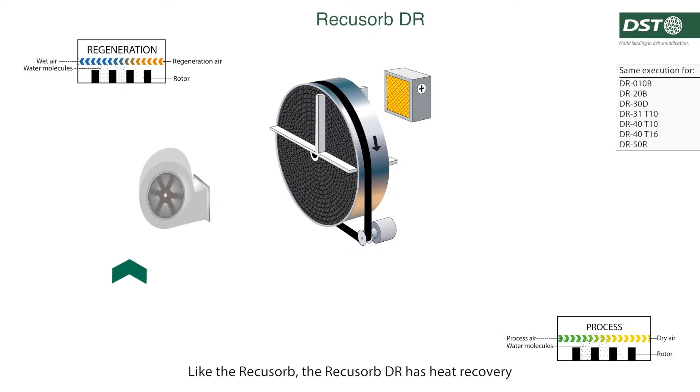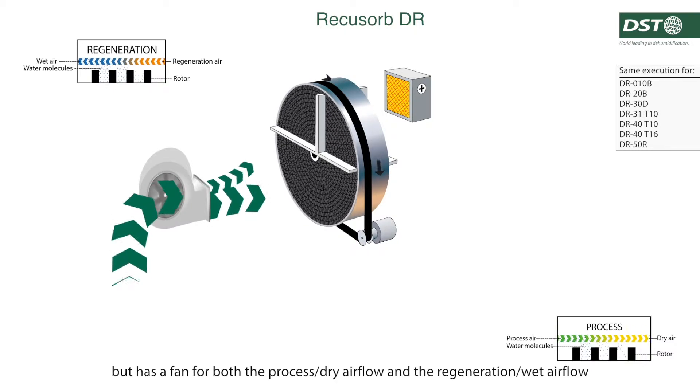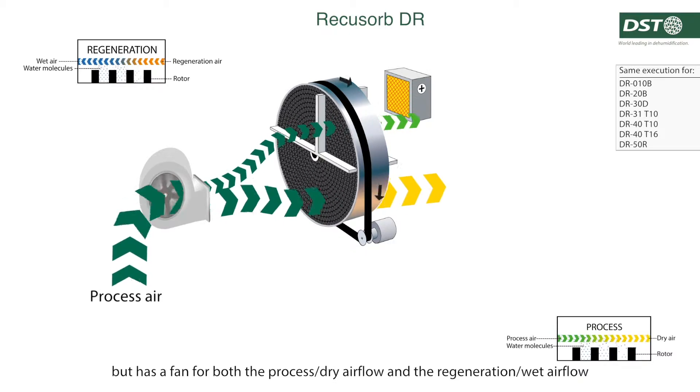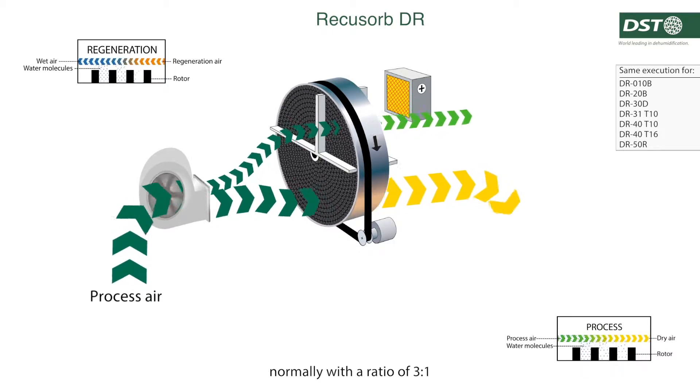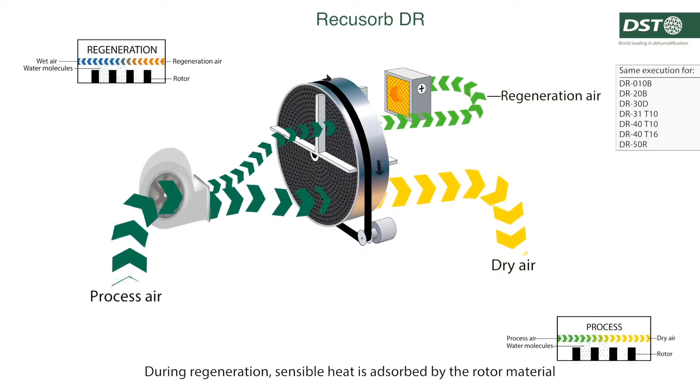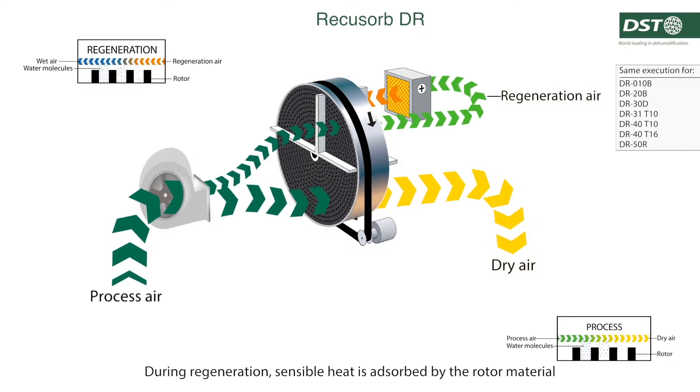Like the RICOSOB, the RICOSOB DR has heat recovery, but has a fan for both the process dry airflow and the regeneration wet airflow, normally with a ratio of 3 to 1. During regeneration, sensible heat is adsorbed by the rotor material.